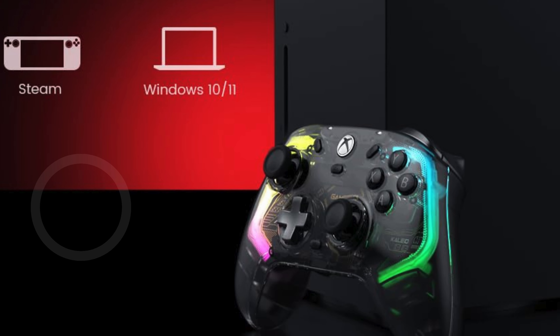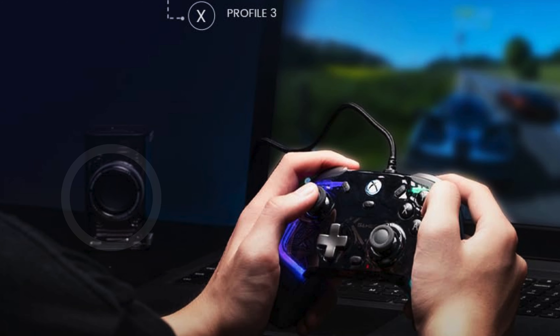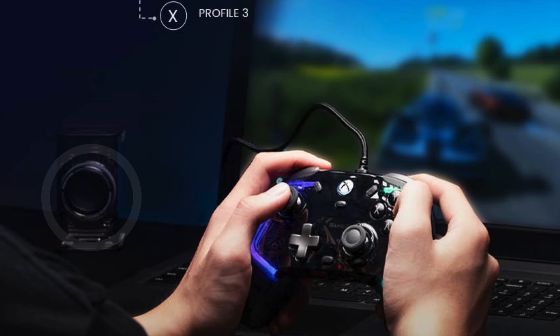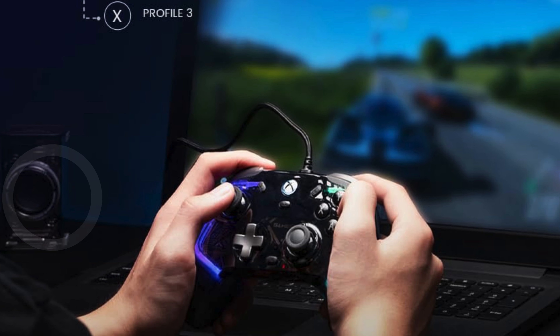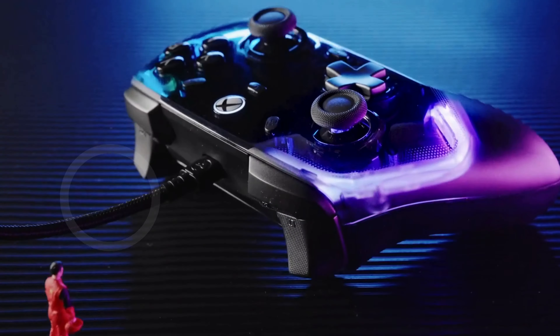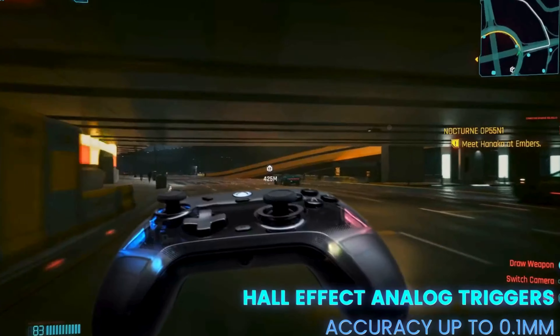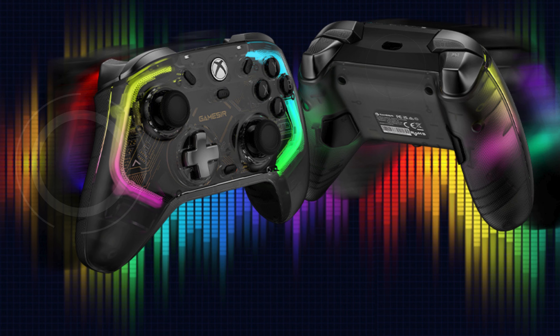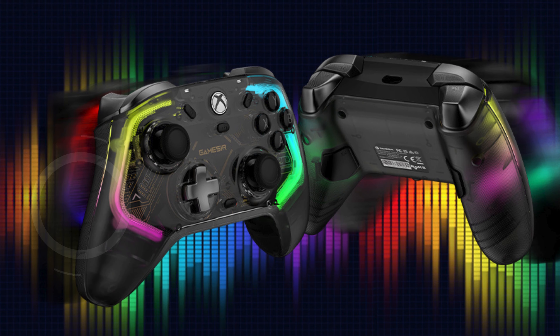One of its standout features is the Hall Effect Sensing sticks, which provide anti-drift performance and enhanced durability. These sticks, along with the Hall Effect analog triggers, allow for precise control and accurate in-game actions, making every movement and decision count. The Gamesir Khalid also includes a detachable 3-meter (9.8 feet) USB-C cable, offering hassle-free connectivity and eliminating the frustration of tangled cords.